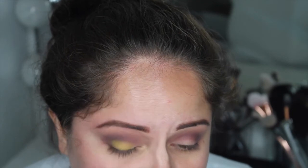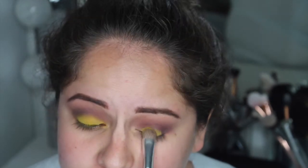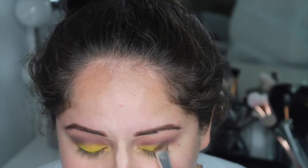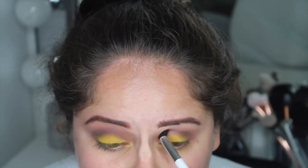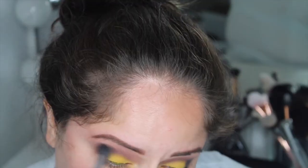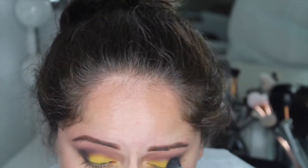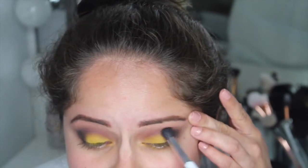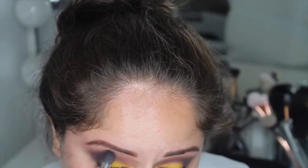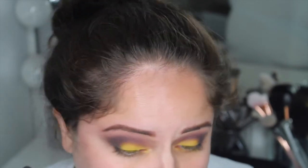I totally freaked out at how pigmented the Fresh shade was. I'm going in with a flat shader brush and packing on the shade — you can start lightly and really build it up for a bold pop of color on the lid. Then I'm going into the shade Cole to deepen out the outer V, placing it there and blending it out. I don't want to bring it into the crease too much, then going back into Aubergine to blend the lid shade and smoke everything out.